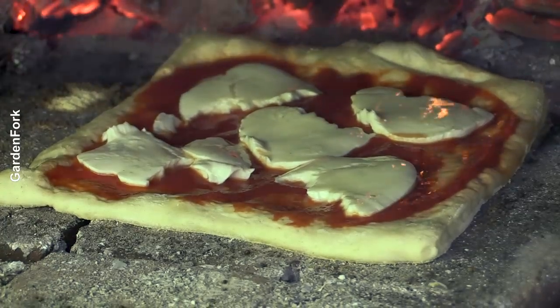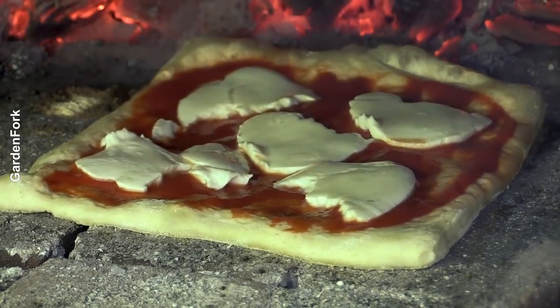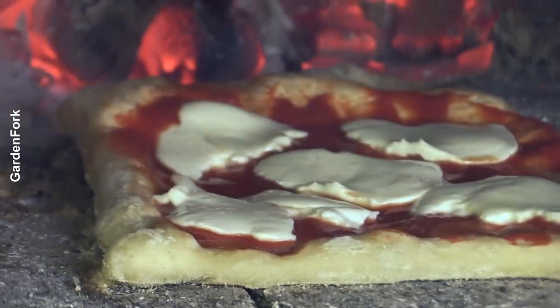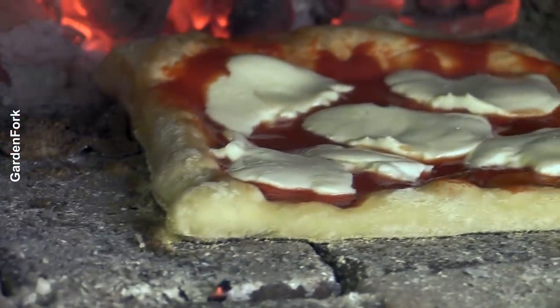How cool is that? Look at the dough cooking — can you see the back there? It's puffing nicely. The side's puffing nicely.